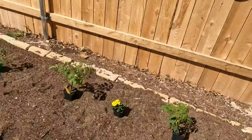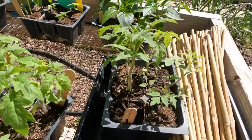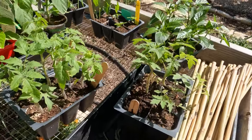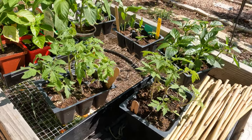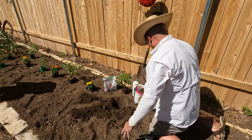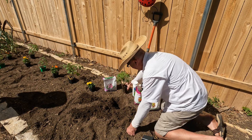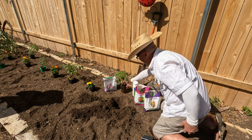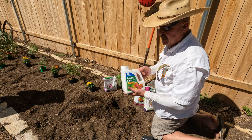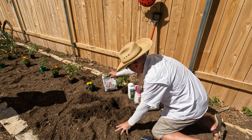Those are store-bought, but we've got a bunch of our homemade ones too — Cherokee purples, beef master. So we're going to be dotting those in. Let me show you how we plant tomatoes here in Central Texas. Tomatoes naturally have a deficiency in magnesium, so we're going to use Epsom salt, which is trace magnesium. I'm also going to put a little bit of garden lime, which helps with disease control.